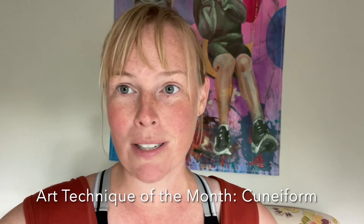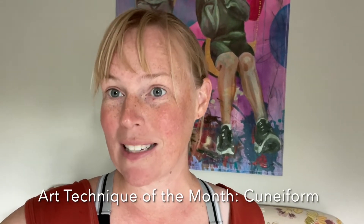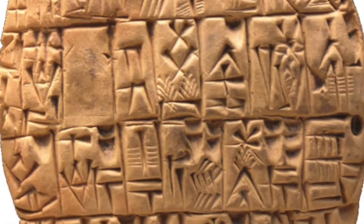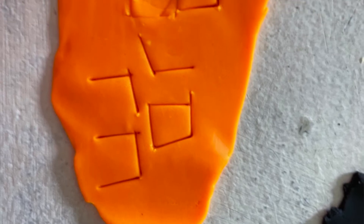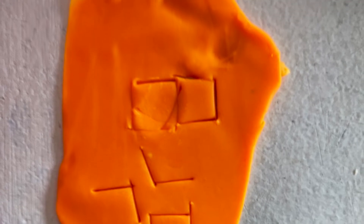Cuneiform was the first known writing system and it was created on a clay tablet. There were these little etching sticks that were used to create different shapes of lines, and so it's a great way to experiment with kids no matter what their age for creating shapes using straight edges in some sort of modeling clay.